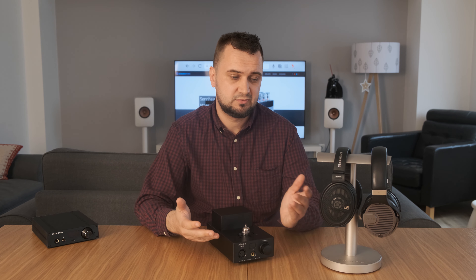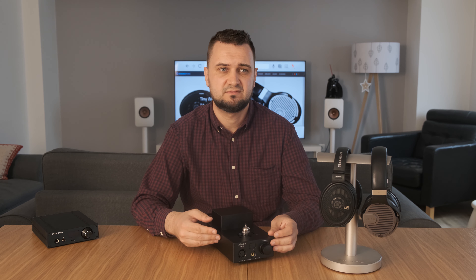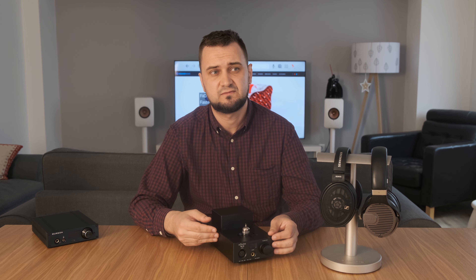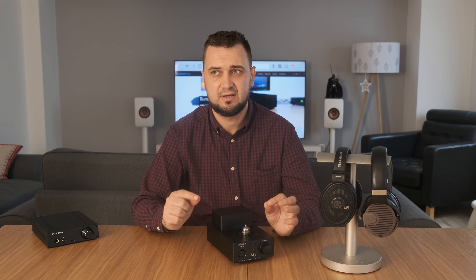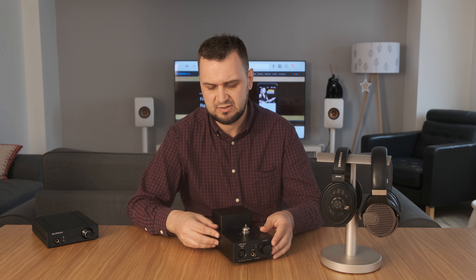The TA10 works pretty good with full-size headphones like these ones, but unfortunately it doesn't work well with in-ear monitors — especially very sensitive ones, or portable headphones that are very sensitive. It has a little bit of hum in the background, so the background is also a bit noisy. I think it's transformer noise coming from here — not really sure, but I suspect it.